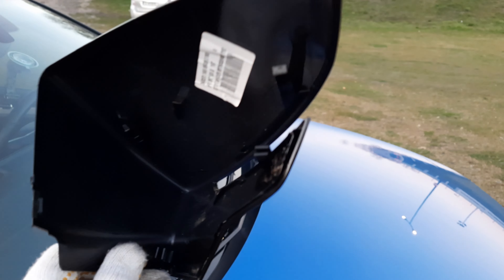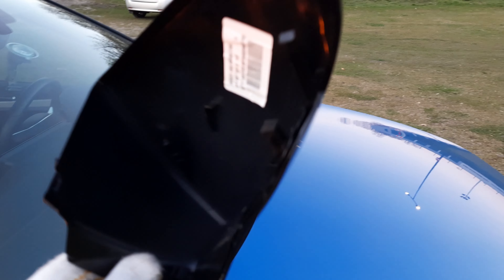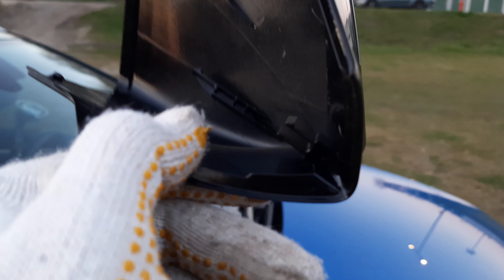Gdybyście kiedyś chcieli demontować lusterka, gdzie spodziewać się zaczepów: tu jest jeden u dołu, pod tym elementem świecącym, drugi jest u góry, trzeci jest w kącie - bardzo niewygodny - i czwarty jest tu na samym krańcu lusterka. Albo ten łamiecie, albo ten narożny. To już zależy od Was. Nie ma zasady - próbowałem zabrać się do tego wiele razy. Niestety nie jest to takie proste jak na filmach.